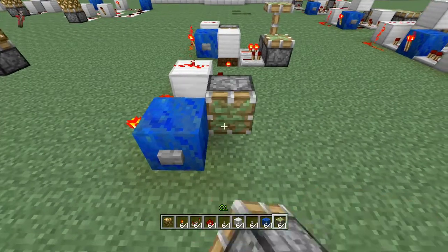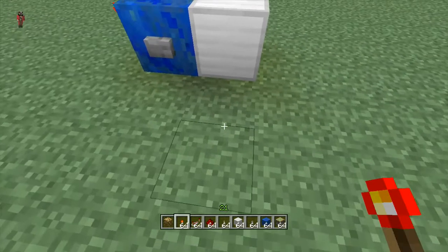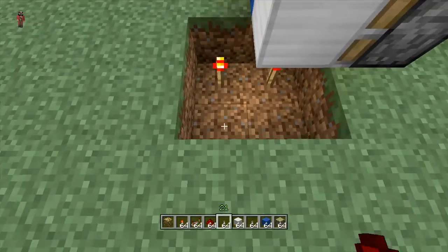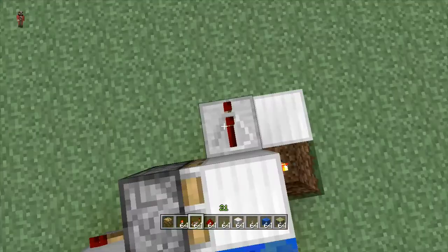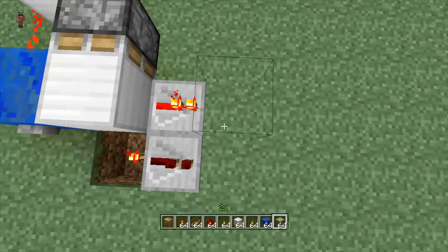Then some more dust, a redstone torch, a sticky piston here with any kind of block, and then right underneath it a torch. See what the torches are right there. And these are your outputs like so.